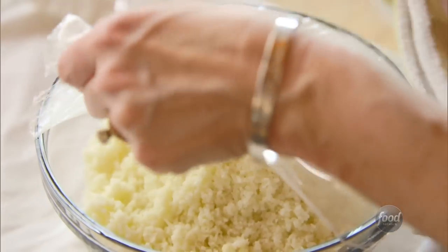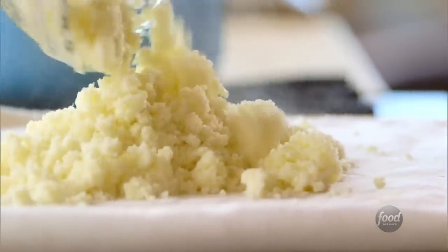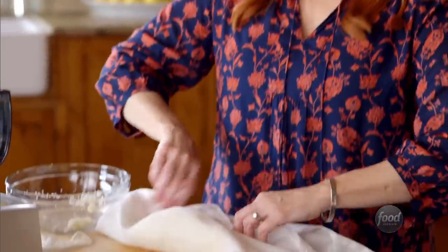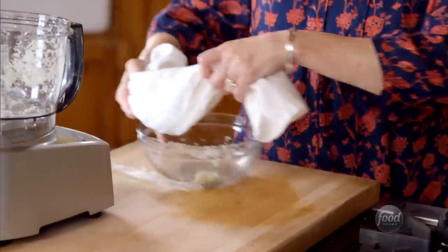From what I understand, the secret to cauliflower crust is getting all of the moisture out of the cauliflower. I'll take the plastic wrap off, and I have a thin towel here. I'll dump the cauliflower right on there and let it cool for a couple minutes until I can wring out all the moisture. I cannot believe how much water is in cauliflower naturally.